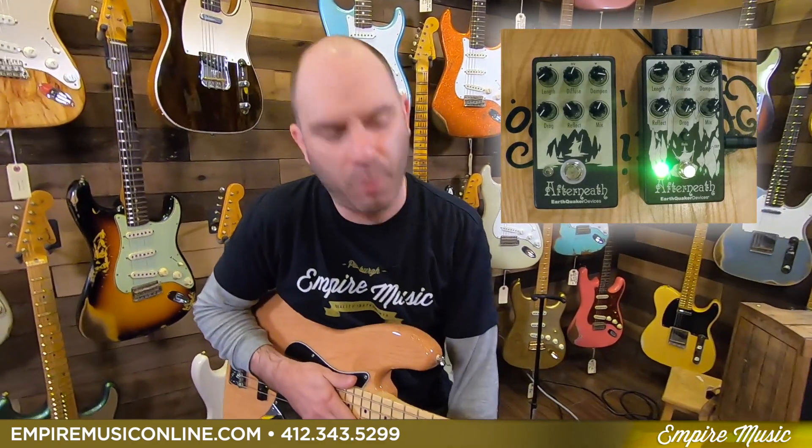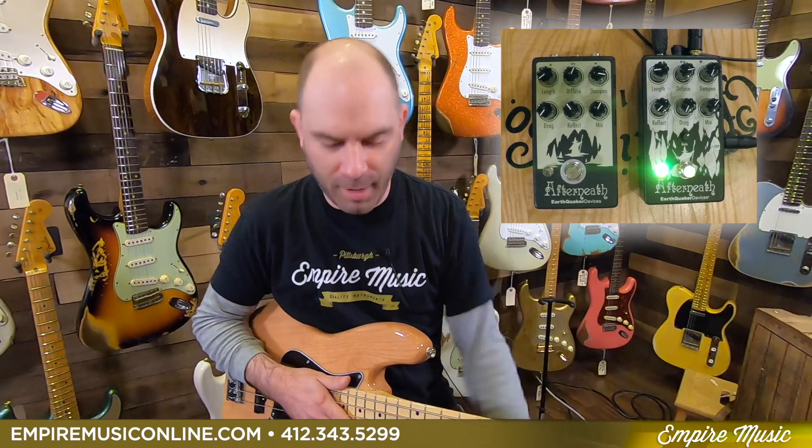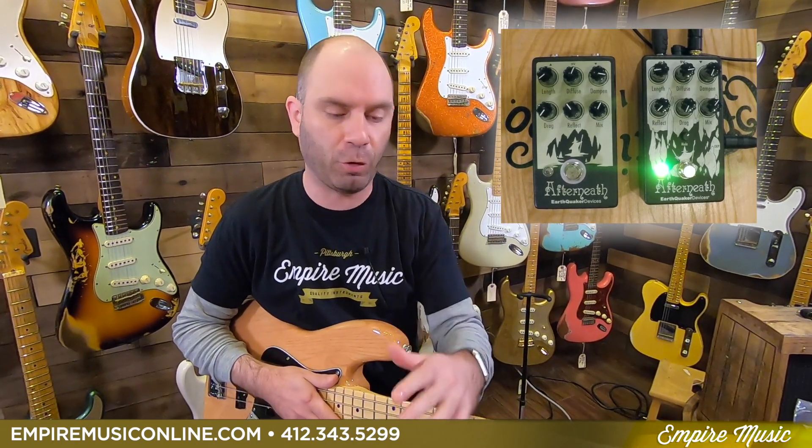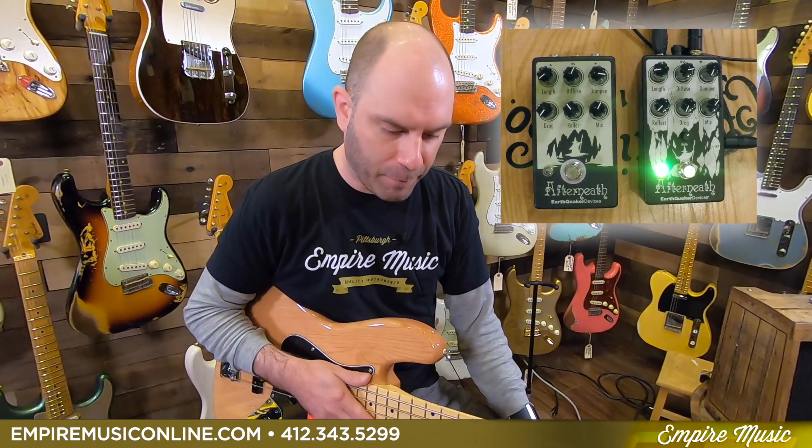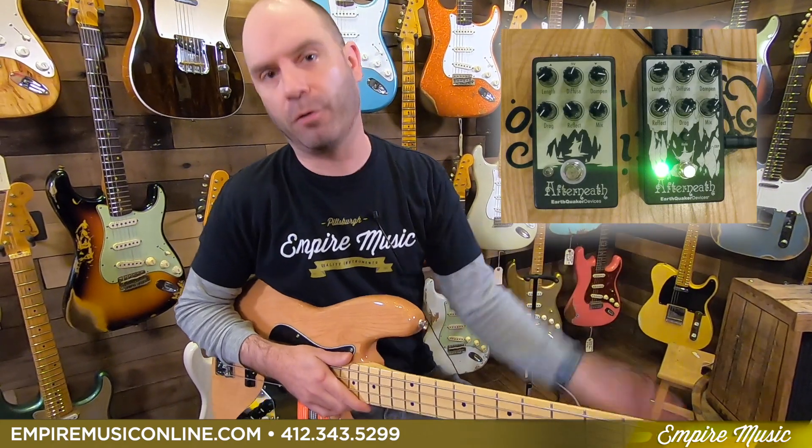What's up guys, Anthony here with Empire Music — yes, it's really me. We are here with a super, super cool new release from the geniuses at EarthQuaker Devices, the Afterneath V3, or Version 3.